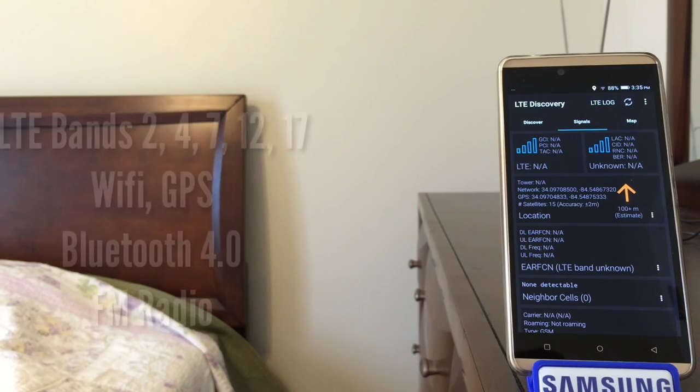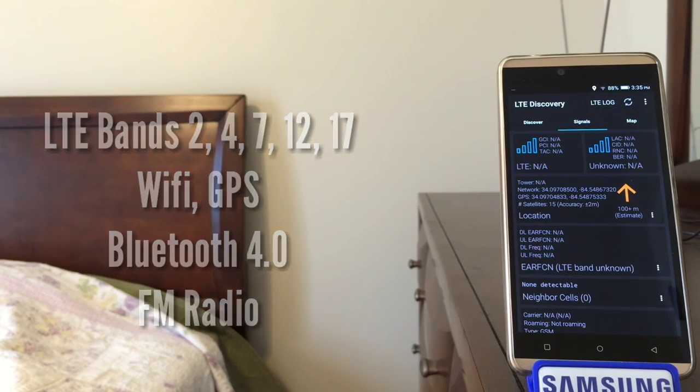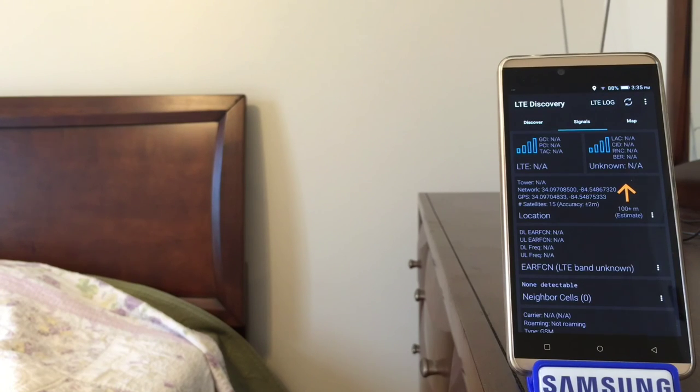In terms of cellular connectivity, the dual-SIM Vivo XL supports LTE on bands 2, 4, 7, 12, and 17. That's good news for anyone in the US on AT&T or T-Mobile looking for an unlocked phone that'll connect to those two LTE networks. Also, like the OnePlus X, the phone has an FM radio.